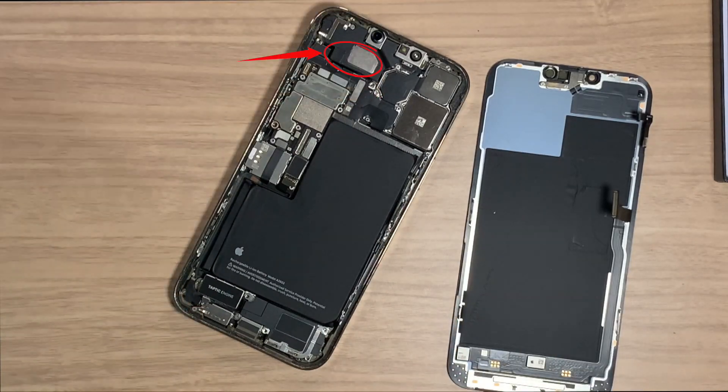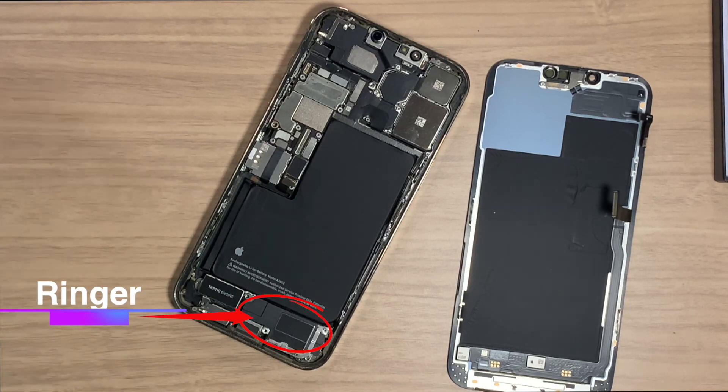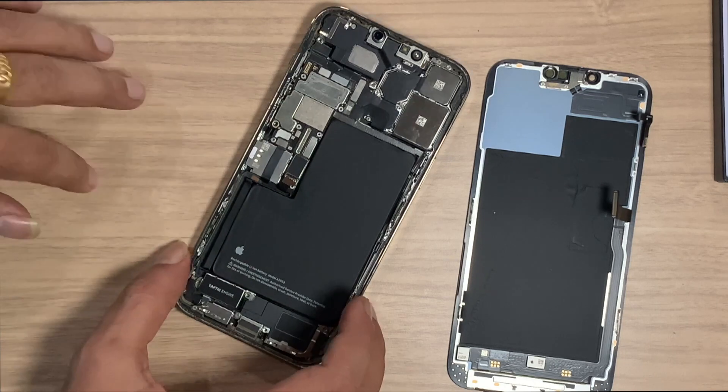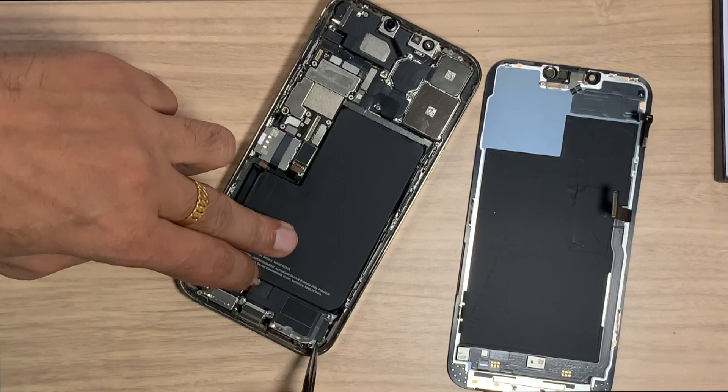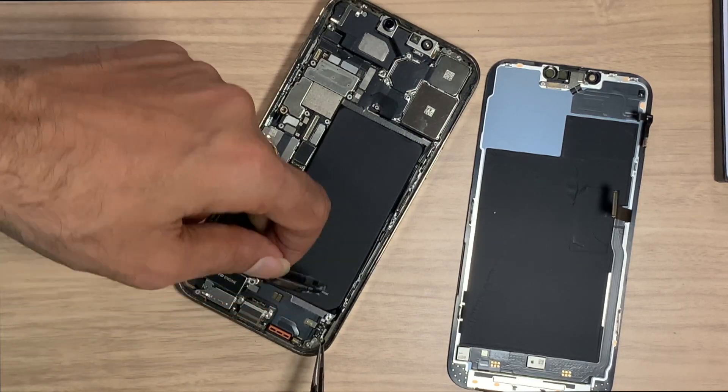This is the air speaker. And below it is our ringer. Let's remove the ringer, which is fused or damaged in my case — I have to replace it with a new one.